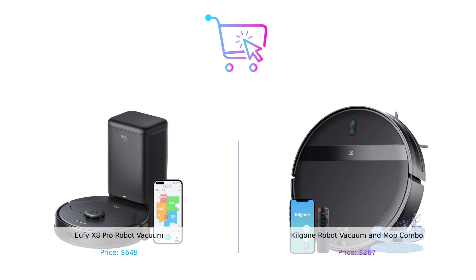So who wins this epic showdown? The Eufy X8 Pro with its advanced tech and hands-free cleaning, or the Kilgogne — the budget-friendly, versatile cleaner with a mop combo? The choice is yours, smart shoppers. Drop your thoughts in the comments below and let us know which one you'd pick. Don't forget to like, subscribe, and hit that notification bell so you never miss another episode of Buy Smart. Until next time, keep those floors clean and your wallets happy. Product links are in the description.